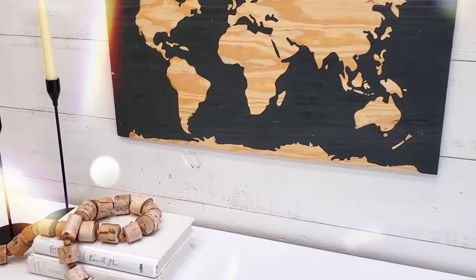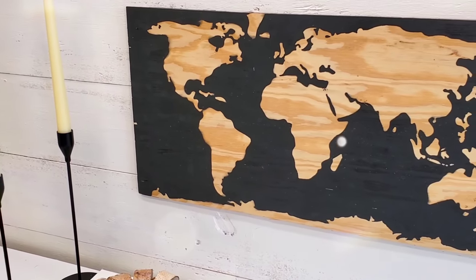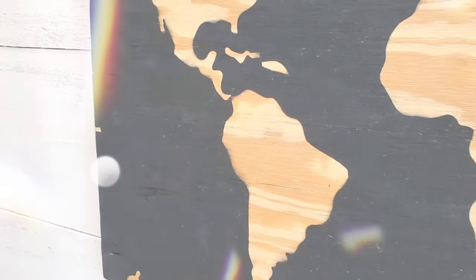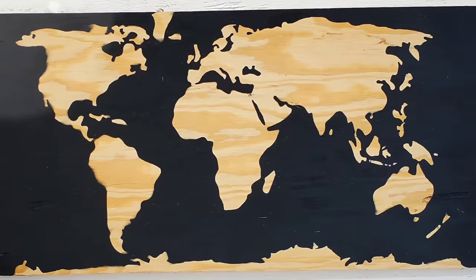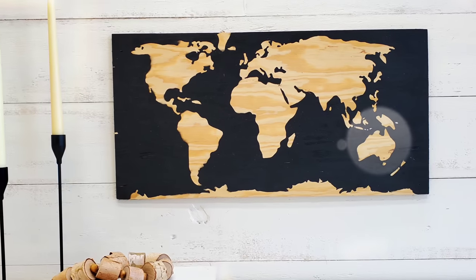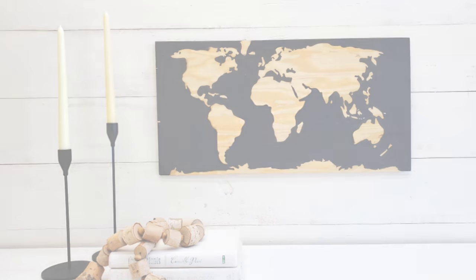I love the way this turned out. Y'all, this cost me a dollar — I used paint I already had on hand and I got the wood for free. This is like something they sell at World Market or HomeGoods for $15 to $20 depending on the size you make. This will look great in the office, but it's actually going into my son's room — he's about to be seven, so we're giving him more of a big boy room.